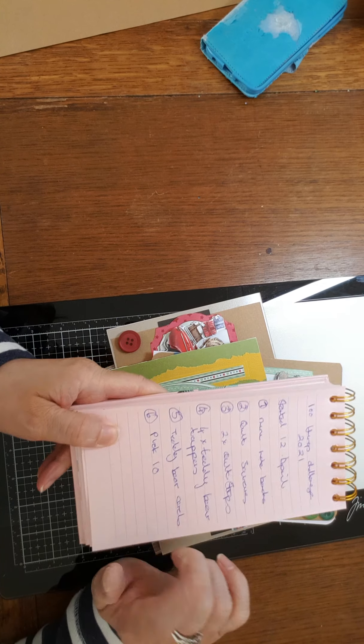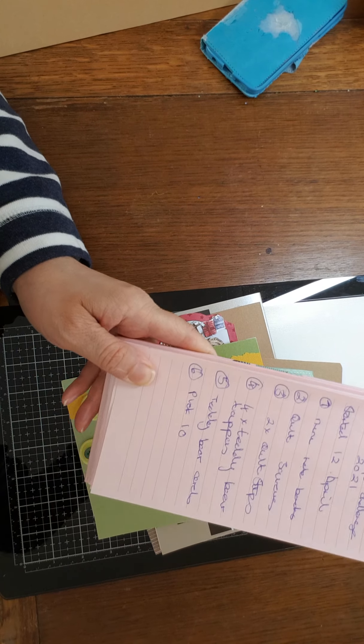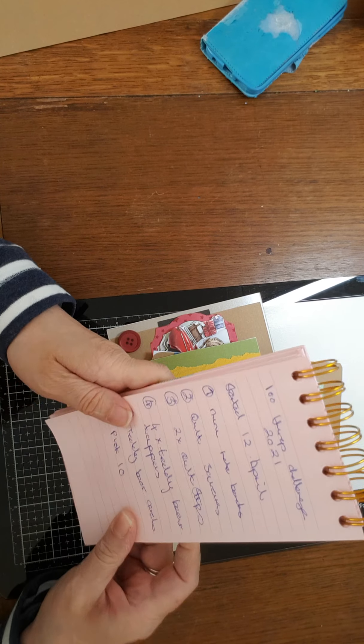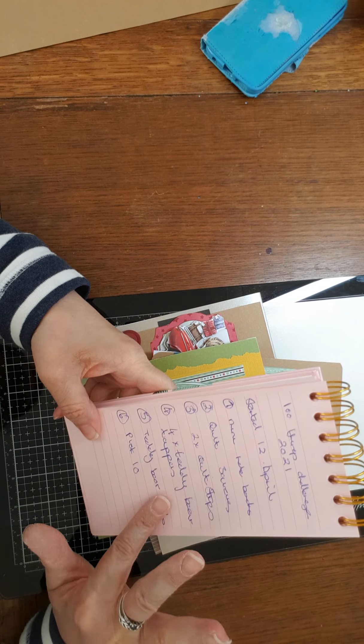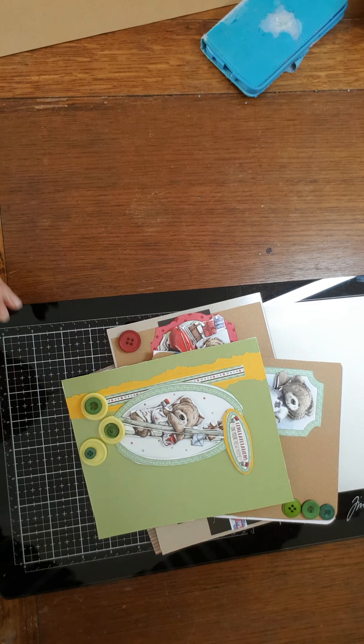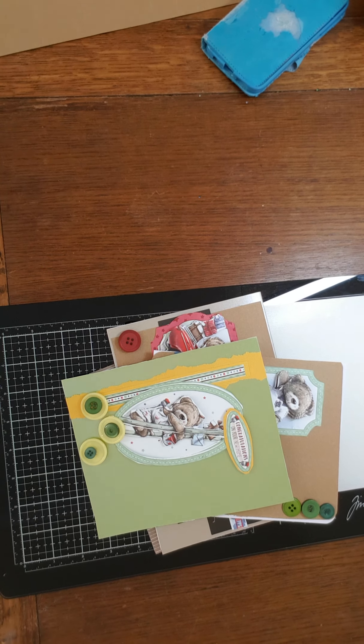I'm just writing it on this little notebook so I'm keeping a record of it. I've put the date I started which was the 12th of April. I'm keeping track. I've just realised I need a piece of paper to write my prompts on.